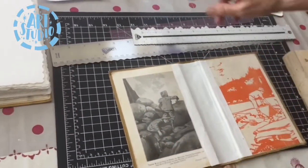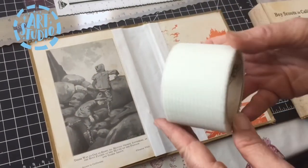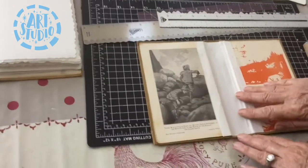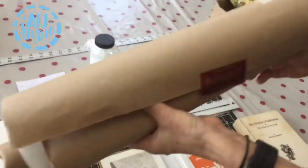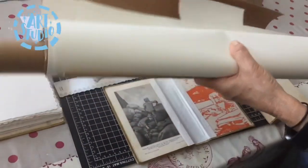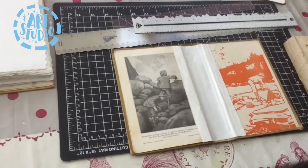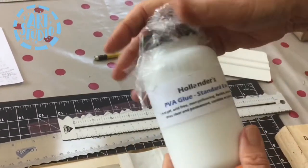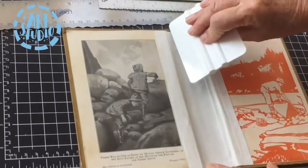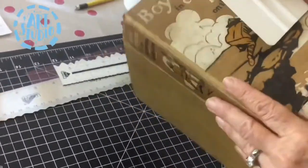You can reinforce the spine several ways. You may have tape at home, or sometimes I use a tape from Home Depot used to reinforce walls. I recently upgraded to a book cloth from a bookbinding store online. I cut a strip bigger than my spine by about an inch or three-quarters of an inch, used PVA glue — which is a good glue for books — put it on, carefully placed the strip over it, pressed down into the indentations, and let it dry.